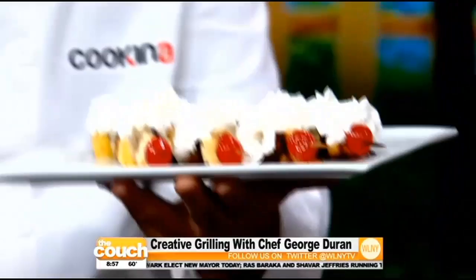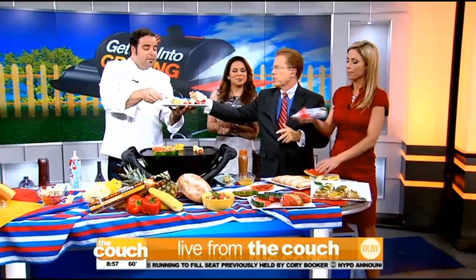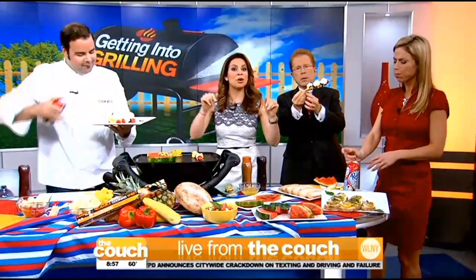Cookina — so easy to make, so creative. Thank you so much, Chef George Duran. I'm going to go to Home Depot and get one of these things today — super awesome. Thank you for bringing that to our attention. We'll see you guys tomorrow. Enjoy the day.